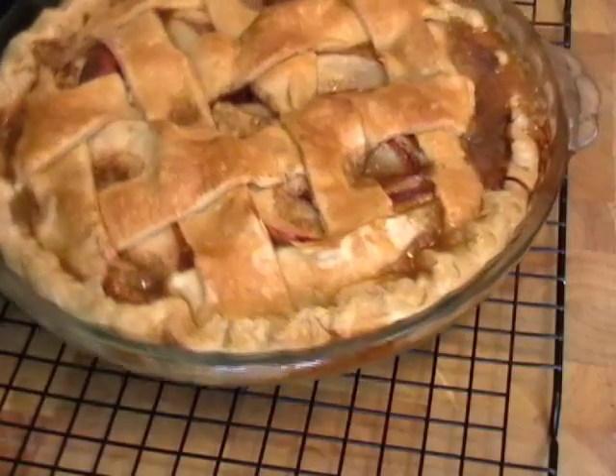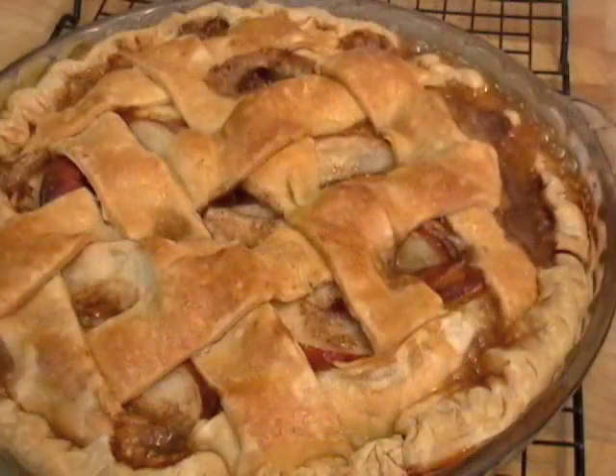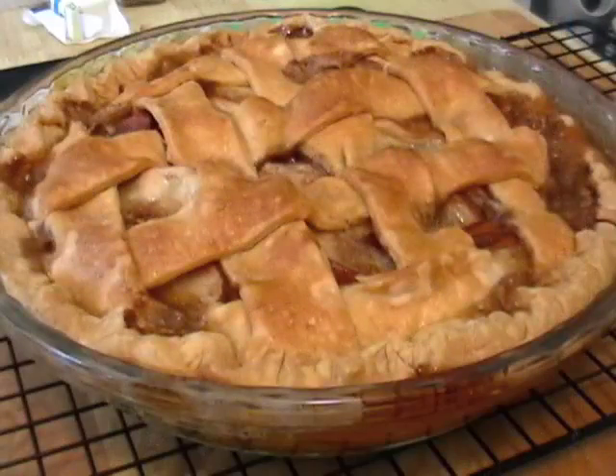And then you're going to turn it down to 350 for another 35 or 40 minutes until the pie is done. And what you get is the purest, most delicious apple pie ever. Let it cool down completely before you try to slice this.